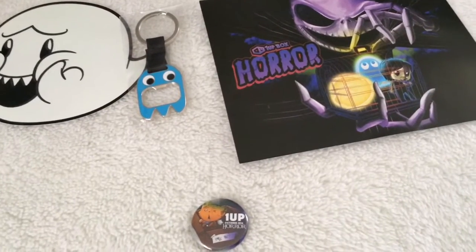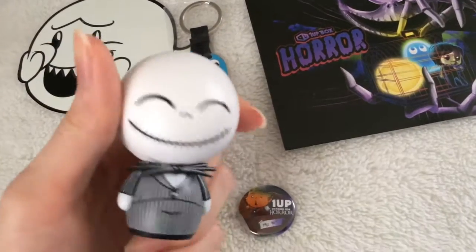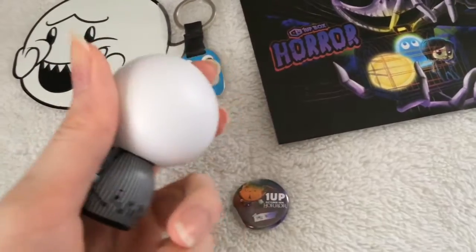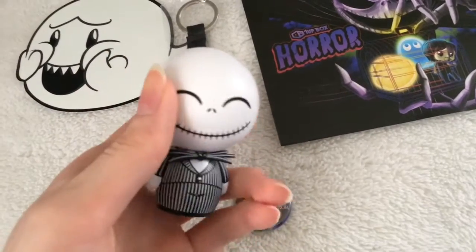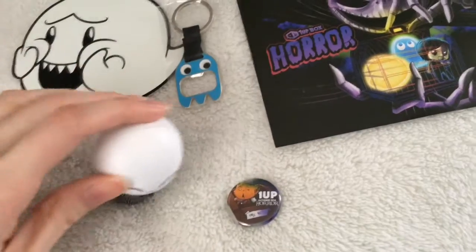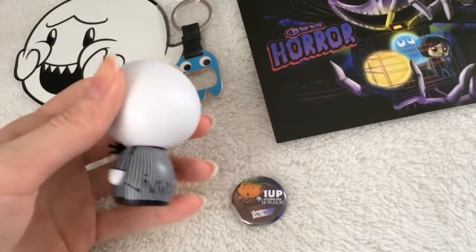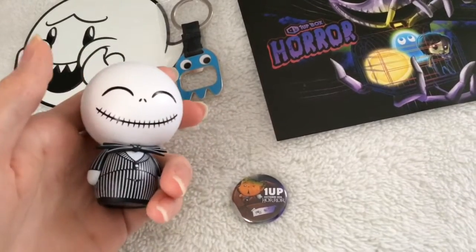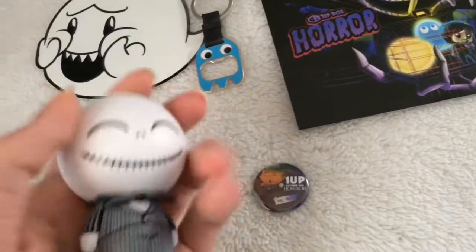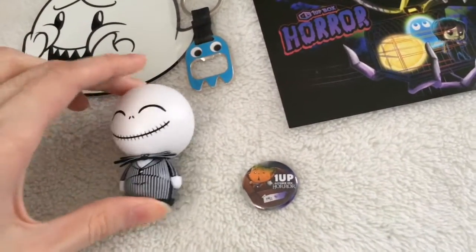What else we got? Oh dude. Spooky, scary skeleton — we got Jack Skellington right here. It looks pretty cool. I forgot what you call these things. I don't have my box right now, I just unboxed it. When I first got it I was like, 'what is this? Is this Slender Man?' Nope, this is Jack Skellington. This thing's pretty cool. It's actually pretty heavy, surprisingly. I don't know why it's heavy, but I like it.